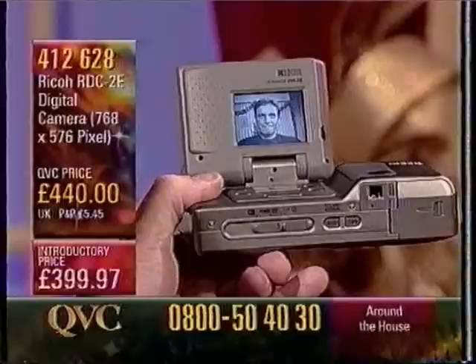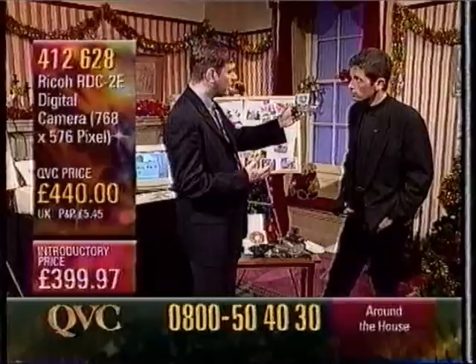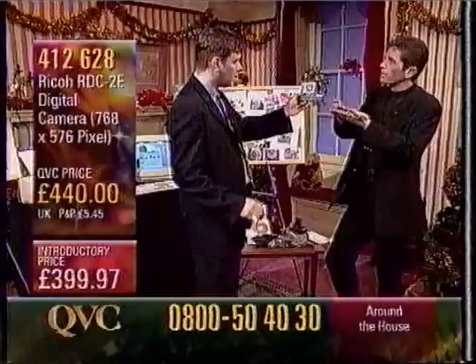We've got an introductory price here of £399.97. Now, without getting too technical, this is a very superior definition camera. You've got 768 pixels by 576. Now, there are others on the market that are good, but are lower in pixel, which means the definition won't be as clear. Basically, the key to the technology is the higher the resolution that you put into the camera, the higher the quality of the result you get out of it. So 768 by 576 is above the industry norm. Most of the digital cameras on the market now are 640 by 480 pixels, so a lower resolution. It's a bit like when you look in a newspaper and you see a printed photograph — it's those dots that make up the picture. The more dots you've got, the crisper the picture is going to be.